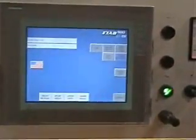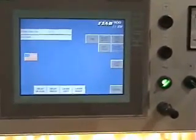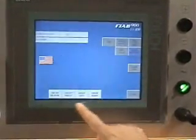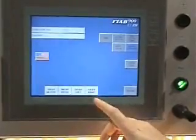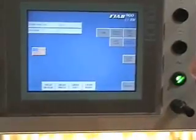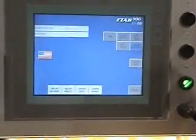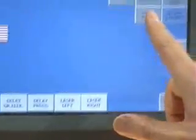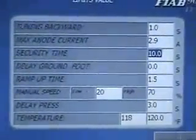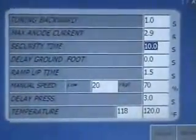It also has an hour meter that tells you how long the machine has been in operation. Down here you have buttons for different options — if you have a laser for ease of alignment, or if you want to delay the press after one cycle is completed, it will delay the welding press if that button is activated. These parameters can be set up in the limit values to optimize the machine for your specific product and material.